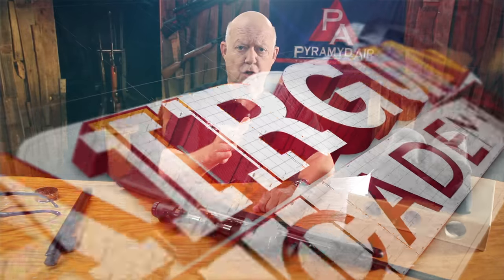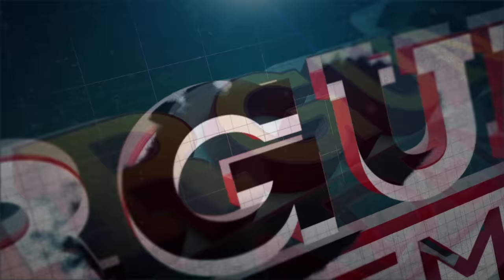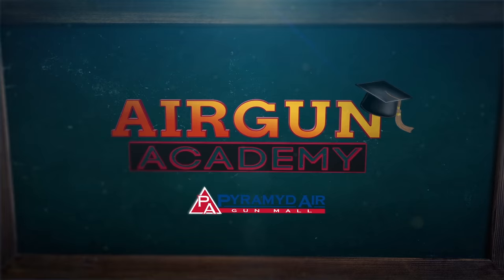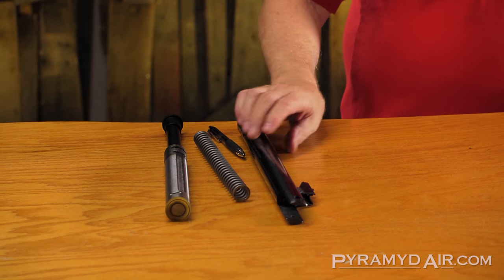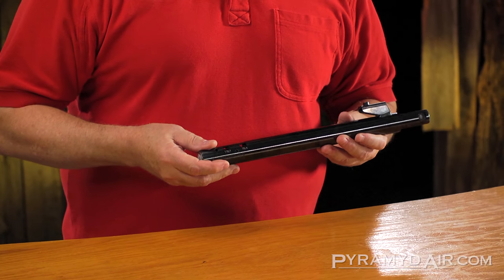Welcome to Airgun Academy, presented by Pyramid Air, your online airgun resource. In this episode, I'm going to talk about the differences between coiled steel springs and gas springs. A lot of you won't ever go inside your gun, and that's fine, but it's nice to know what's in there just the same. I'm going to talk about how these things work to make your spring piston airgun do what it does.